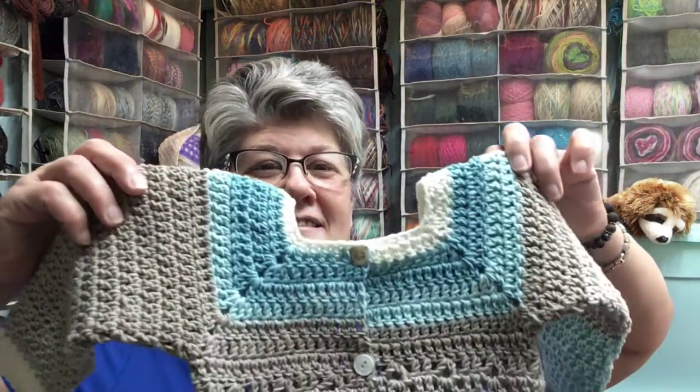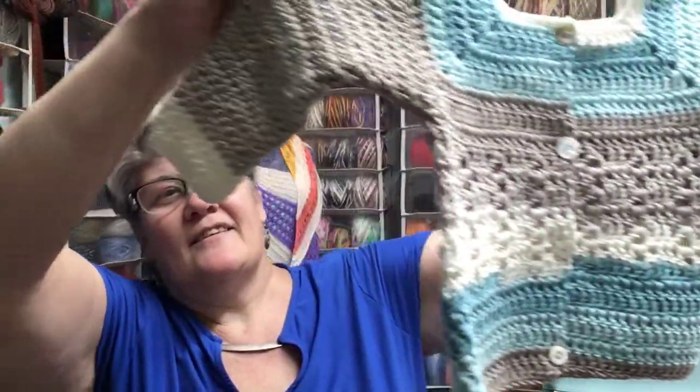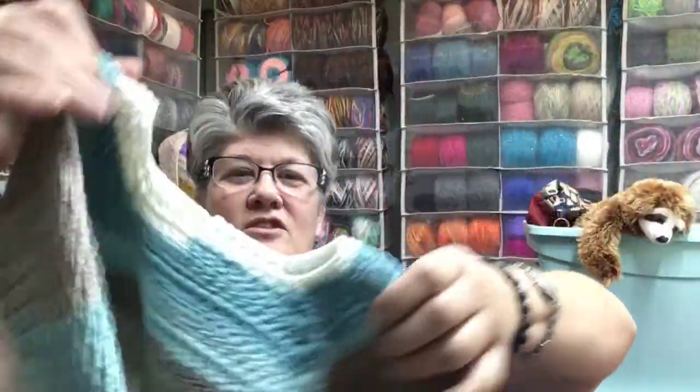I finished something in two days — I couldn't believe it — and I posted it online. I did the Bag O'Day toddler sweater, tutorial number 553. It's the toddler sweater for beginners, and look at this — it turned out so cute!